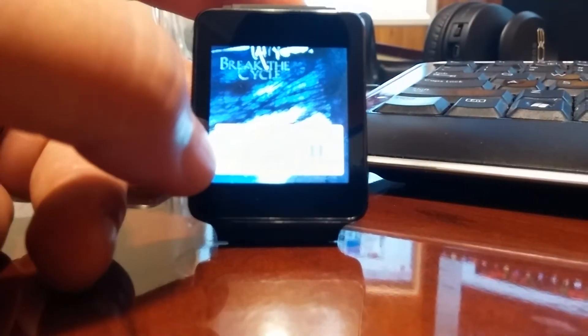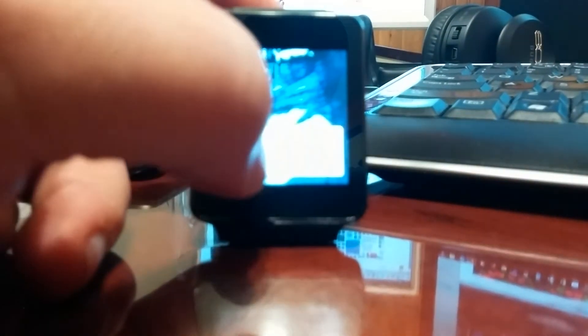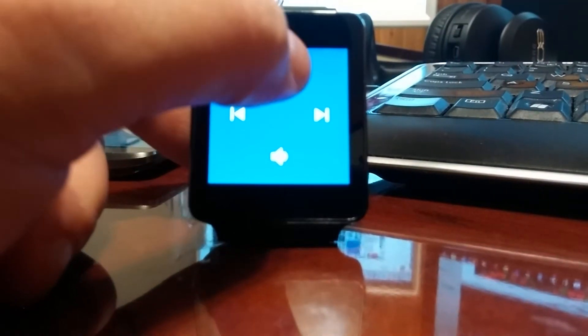So you have a card for playing music. Like you normally had, you could just play, pause, or replay it. But you can also swipe over now and you have the volume control.